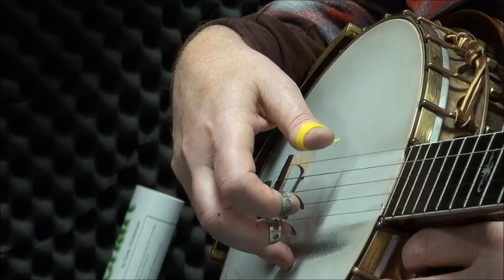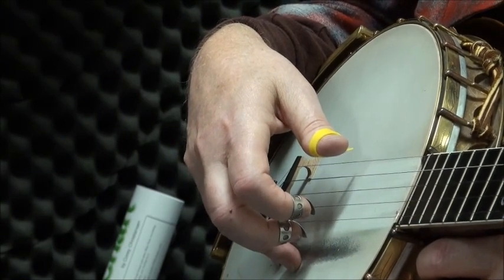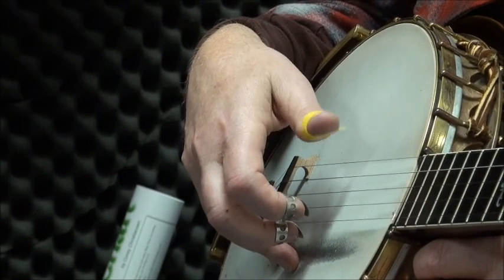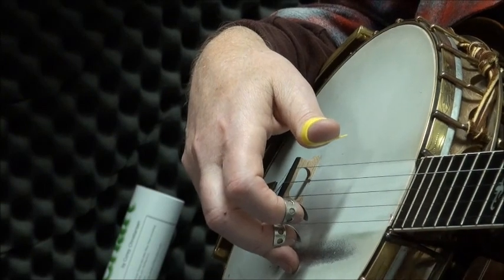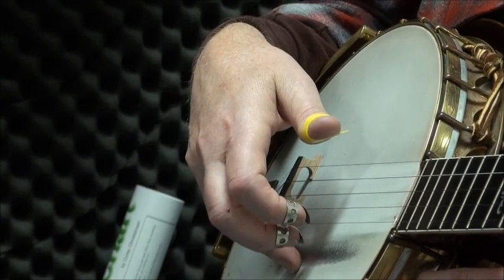So if you're not playing like this, give it a try. If it doesn't work for you, I'd be interested in hearing from you. If it improves your playing, let me know about that too. But that's my lesson for today — mechanics on the right hand. Thanks.